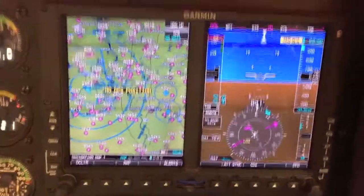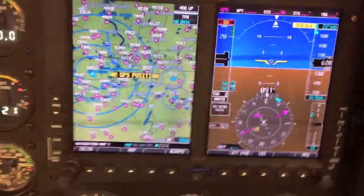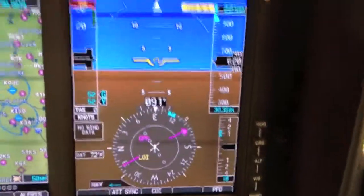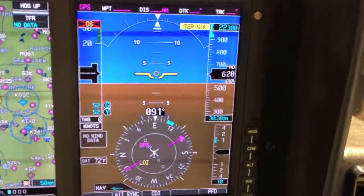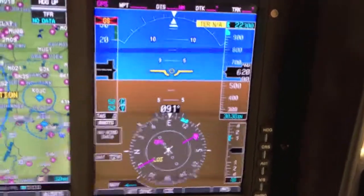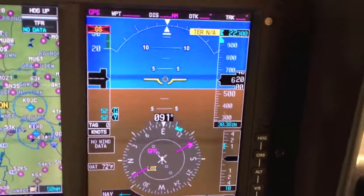First, you'll see right in front of the pilot we have installed the Garmin G500H. The G500H replaces all the typical round analog type flight instruments with a digital version that gives you all the same information as a standard six-pack would give you.